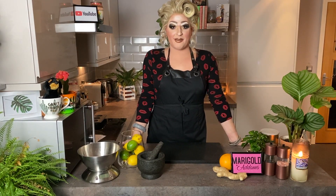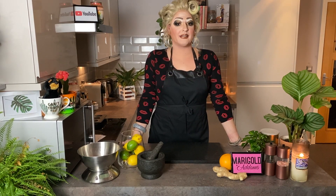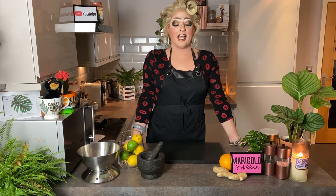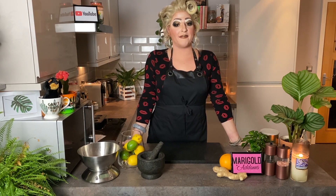Hi, it's Marigold and welcome to my kitchen. I'm not making cocktails today. Basically what happened was I made some of these and posted my results on Facebook last week and people were begging me for the recipe, and I thought it would be better if I make a video.